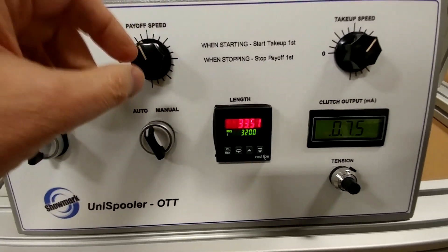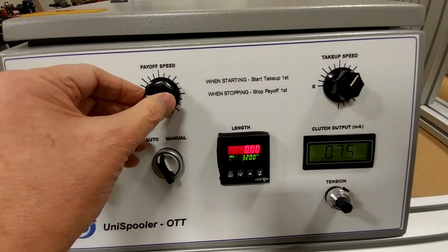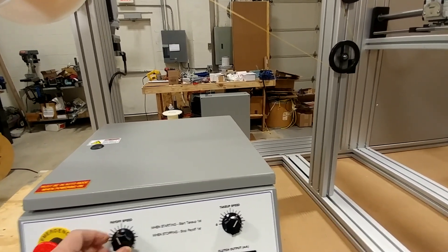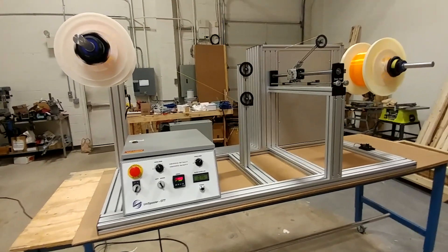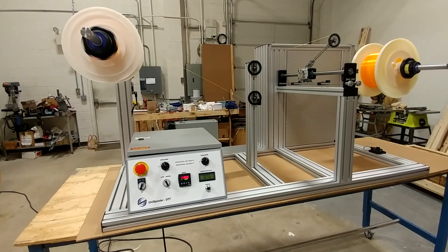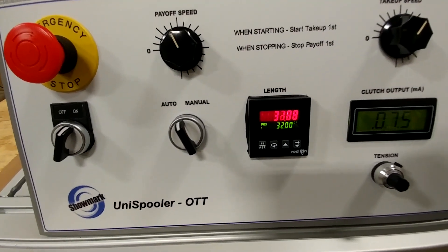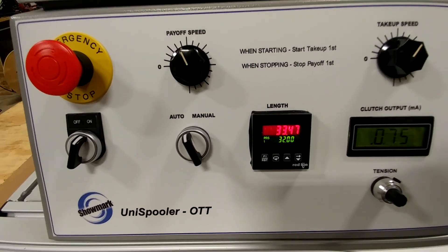Let's do it again. I'm going to turn my payoff down, hit reset, and turn my payoff up again. You'll see it's pretty repeatable — to within a foot or two. It stopped at 33.47. Not bad.